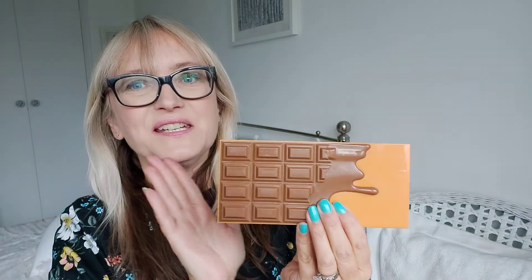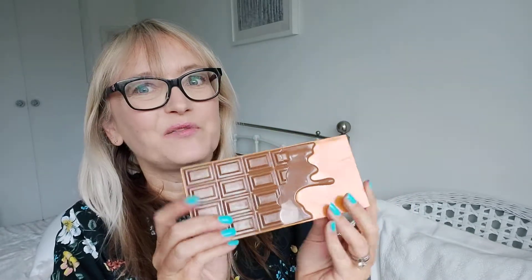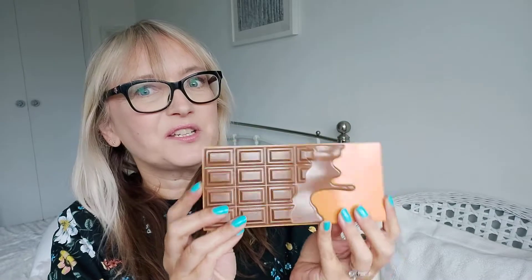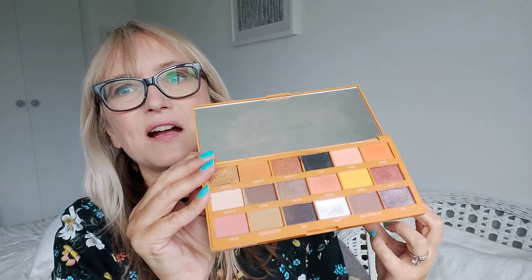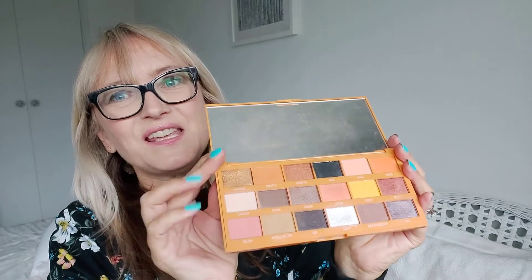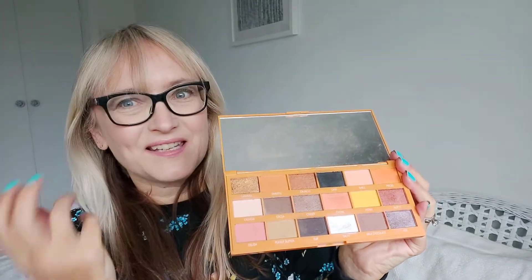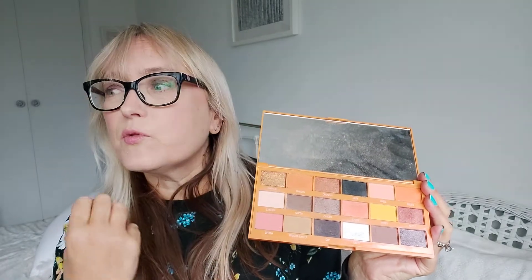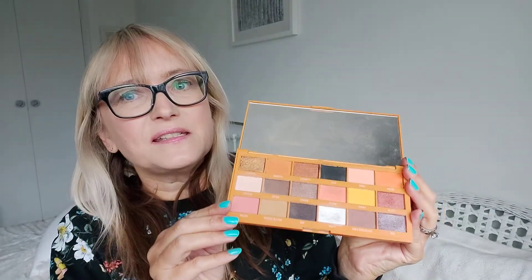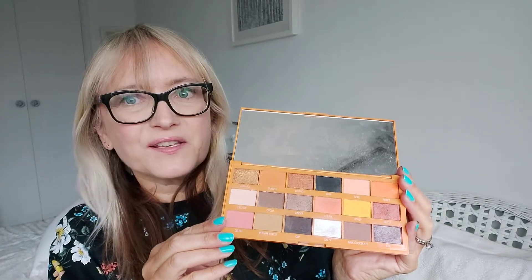Last but not least, we have Peanut Butter Cup — and yes, it does smell like a famous brand of peanut butter chocolate. Oranges, browns, this gorgeous warm tone that is reminiscent of peanut butter chocolate — it's absolutely lovely, smells divine. I've got a lot of use out of that one; for warmer outfits with tan or brown tones, this is the palette I reach for.